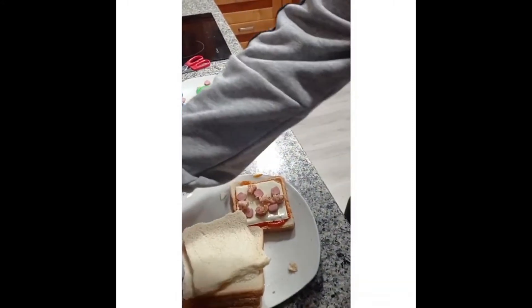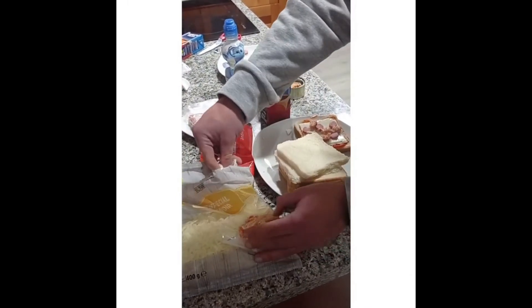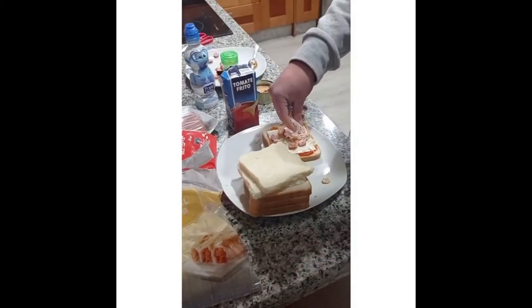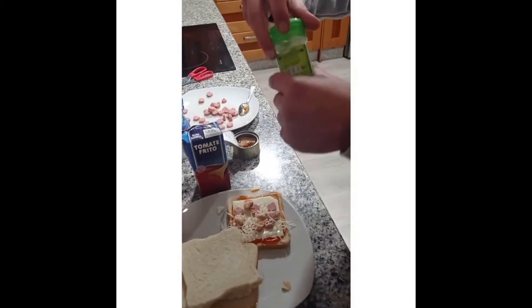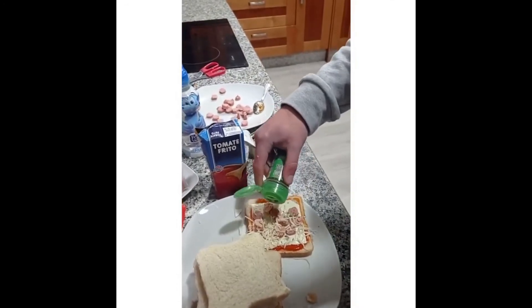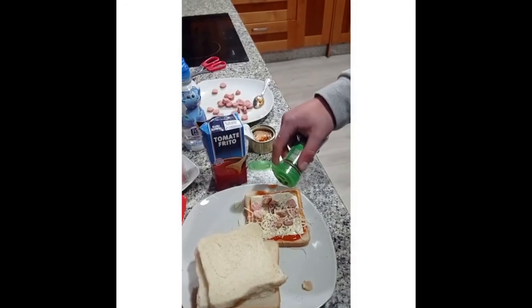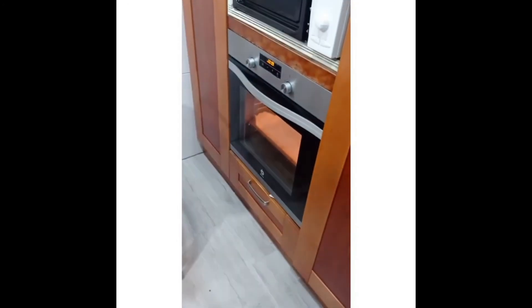The good thing about this recipe is that it's pretty straightforward and you can add whatever you want. We add some grated cheese and a little bit of oregano to finish. It's important to wash your hands before you do it. That was all — our oven is on, so we'll put our baked pizzas in it.